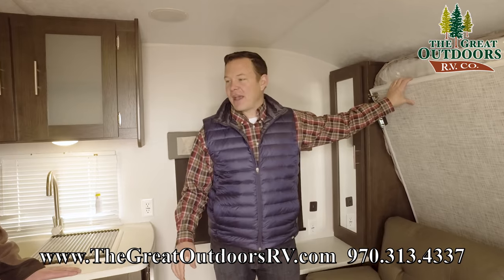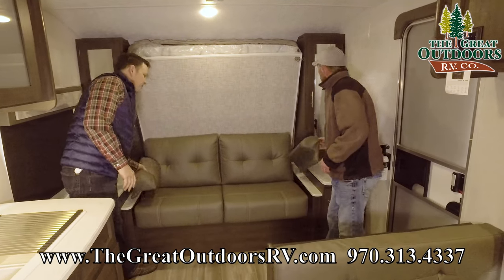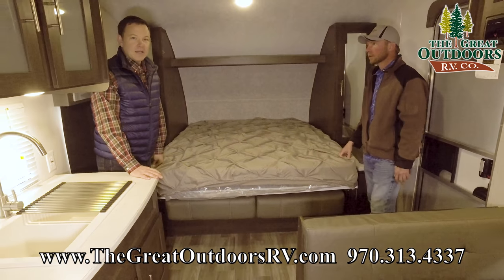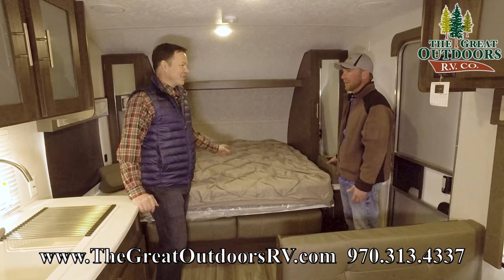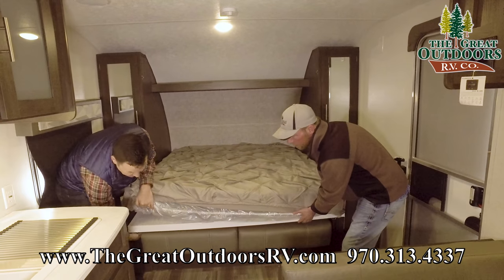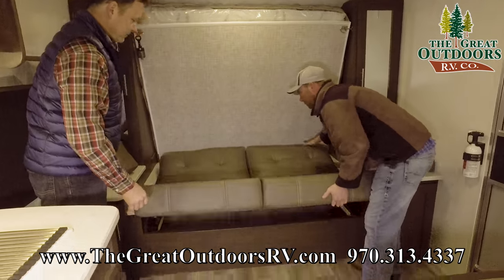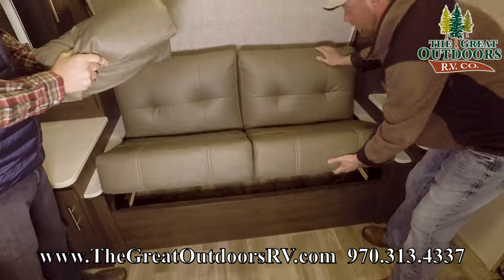This is the Murphy bed, the dinette, and a rear bathroom. We want to show you how this Murphy bed works — and you're done. That's how you set up your Murphy bed. It takes you longer to go to the bathroom than to set this up. With the Murphy bed, there's a release lever — you just unlock that and you can actually tilt the couch up a little bit and get to all that pass-through storage from inside the coach. That's a nice feature.